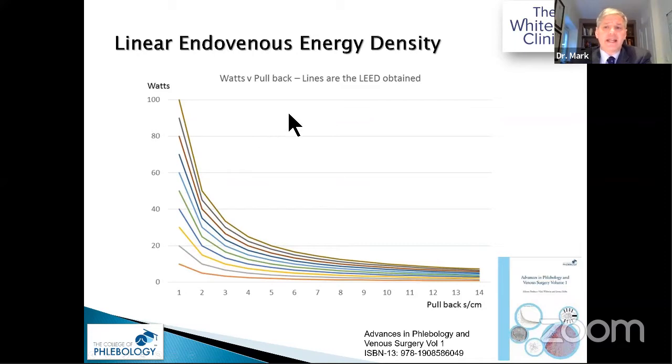The same LEED gives different biological results depending on pullback speed and power. Published in our Advances in Phlebology and Venous Surgery book, each line on the graph represents an LEED. For instance, 60 LEED could be 60 watts at one second per centimetre, or 30 watts at two seconds per centimetre, or 20 watts at three seconds per centimetre.